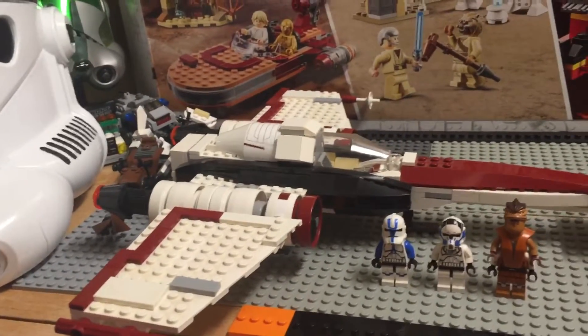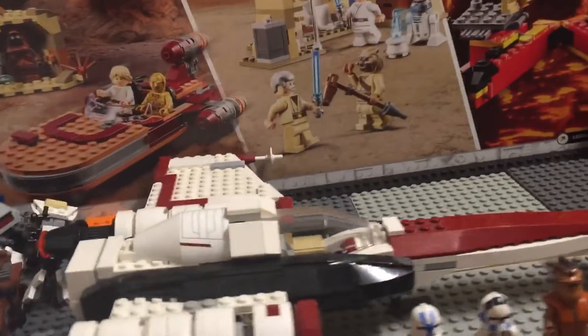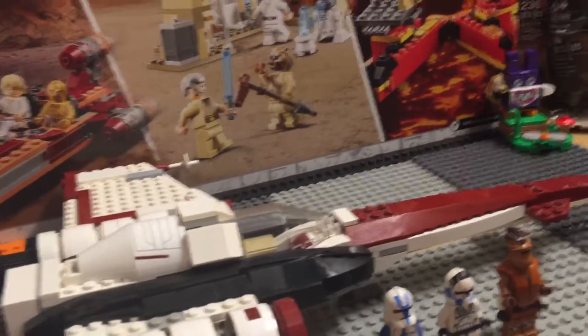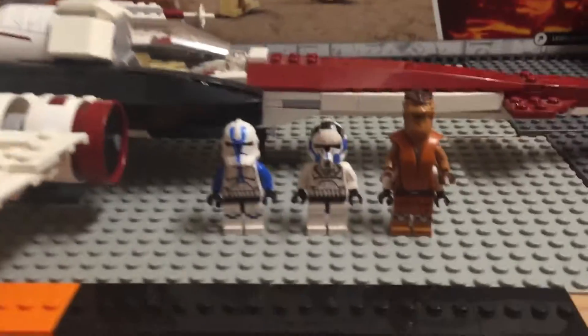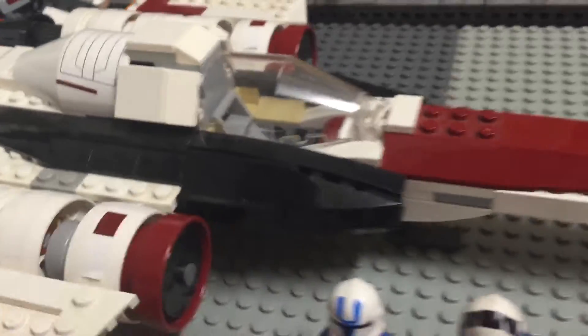I might do a review on that Millennium Falcon — the 2012 one. I'm going to try rebuilding it and I'm going to sell it. I don't want the set; I have nowhere to put the Millennium Falcon. But back to the video — everything about this set, it's clean.